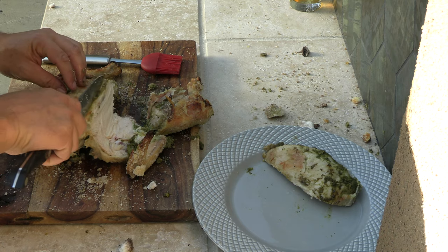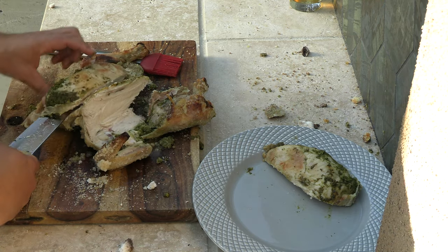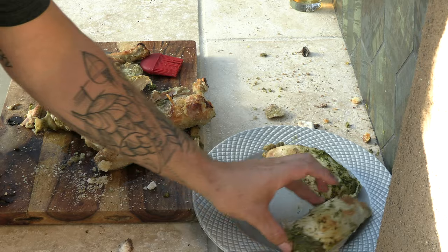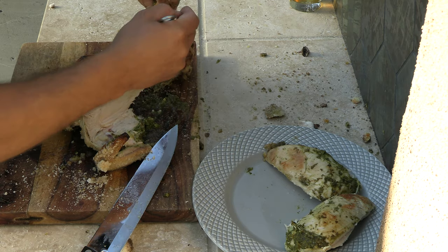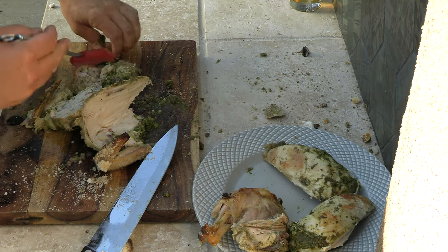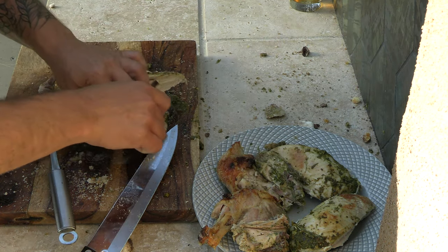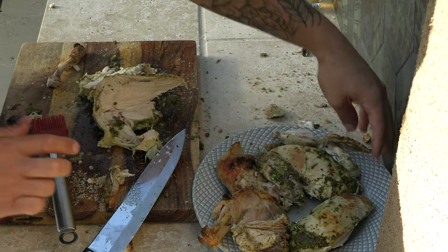This is going to be one of the juiciest pieces of chicken you have ever had in your life. Do the same thing on the other side. Your thigh and leg just all come apart just like this — just do a little brush to get the salt off. It's so perfectly cooked. The bone just came out of it. The wings are just falling apart, they're so tender right now.